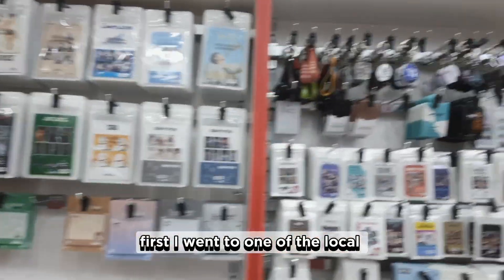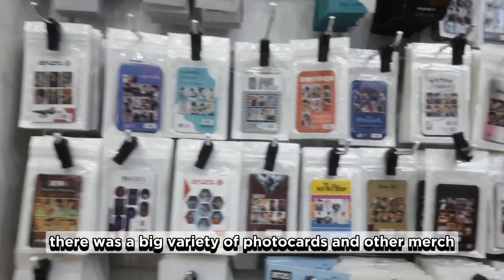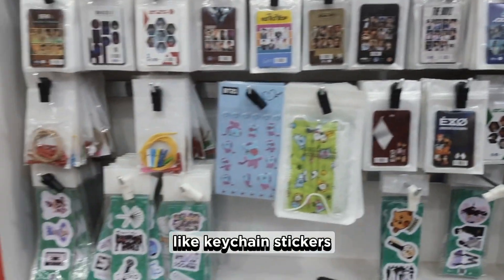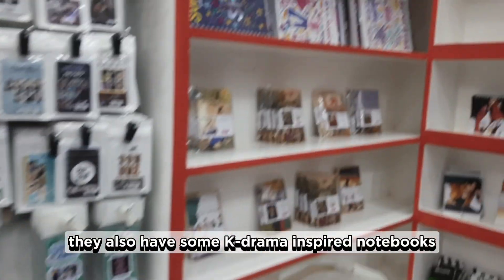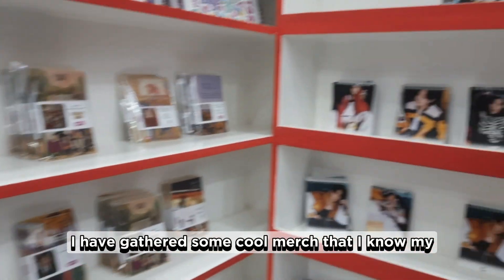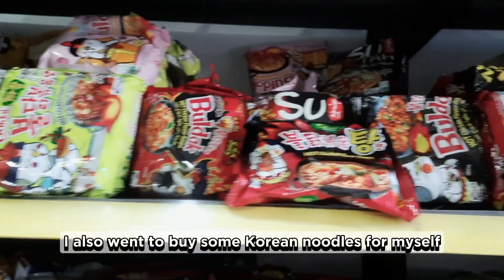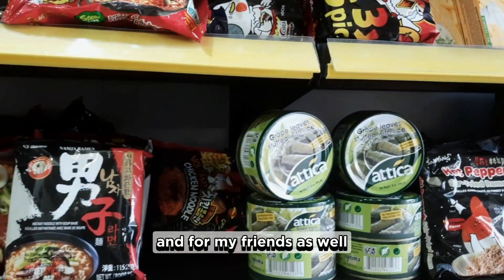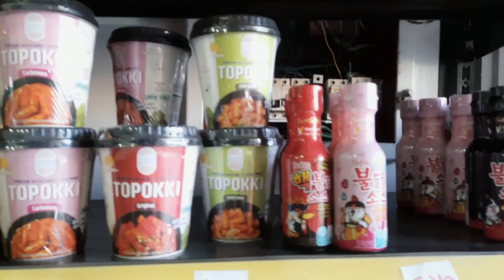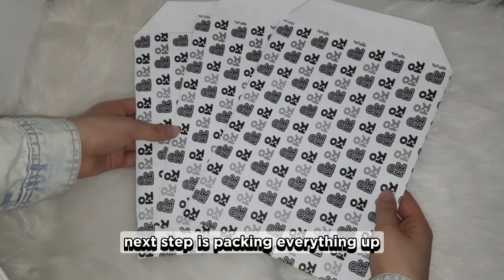First, I went to one of the local K-pop stores to buy some merch. There was a big variety of photocards and other merch like keychains, stickers, posters, and notebooks. They also have some K-drama inspired notebooks. I gathered some cool merch that I know my friends will love. I also went to buy some Korean noodles for myself and for my friends as well. Next step is packing everything up.